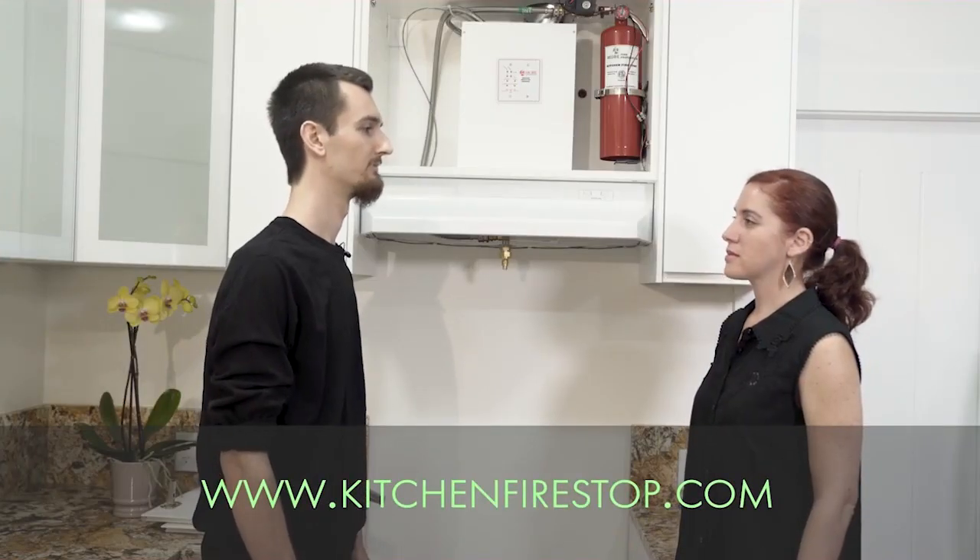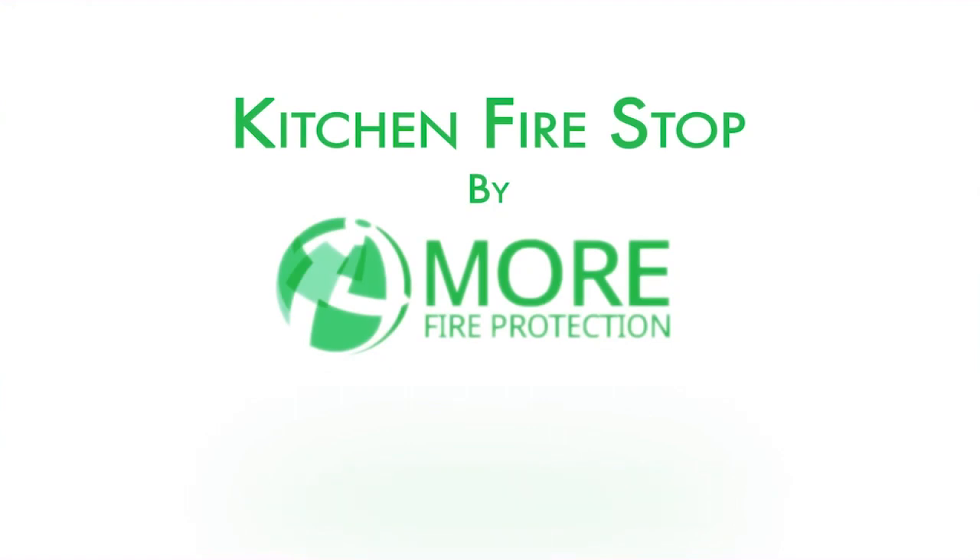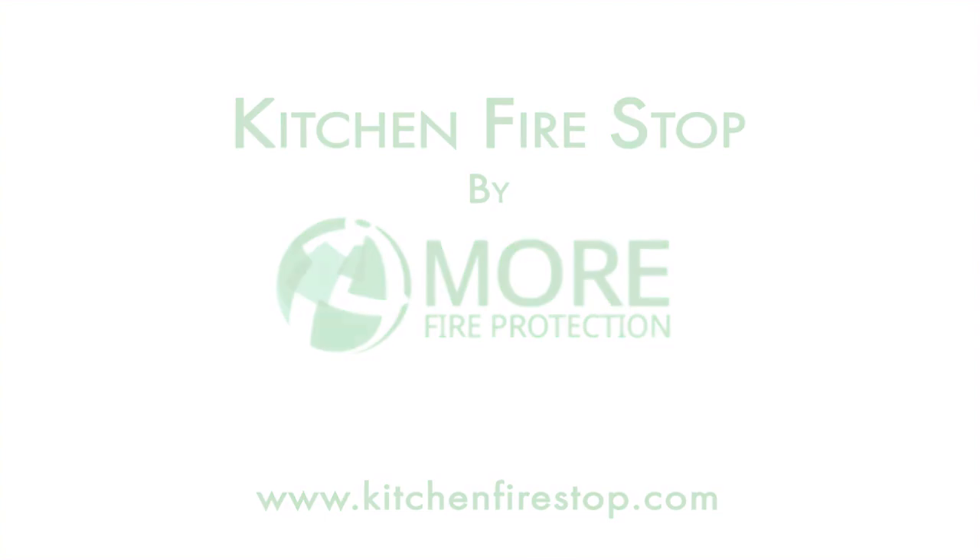Once a month you'll want to check the green light on the control panel as well as the pressure gauge on the cylinder and you're good to go. I feel much safer for my mum now. If you have any questions, feel free to visit our website at www.kitchenfirestop.com.